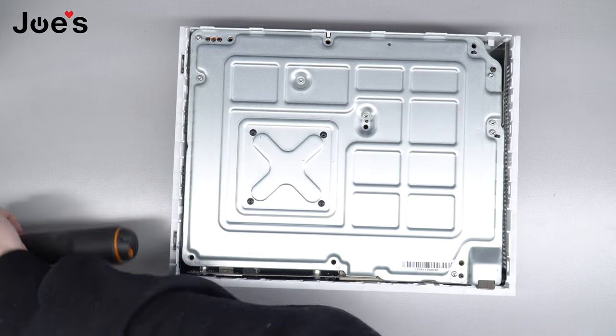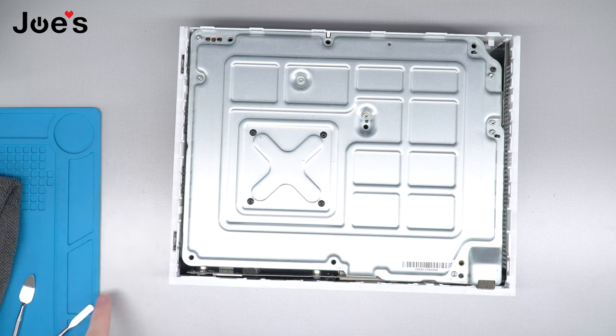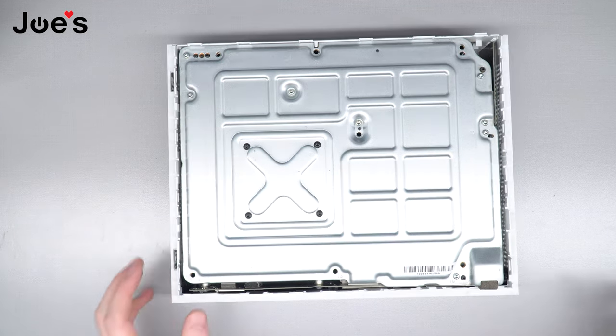I got this blue mat here — you can't really see it, it's off camera — but it has all these spots for screws. We got them on our website, Joe's GE. Most of these tools we have on our website if you need them.